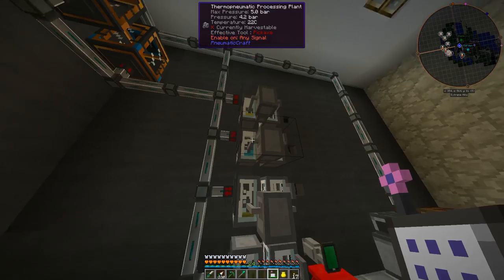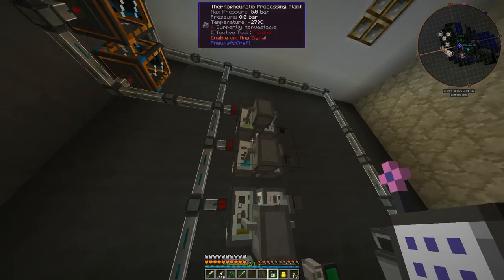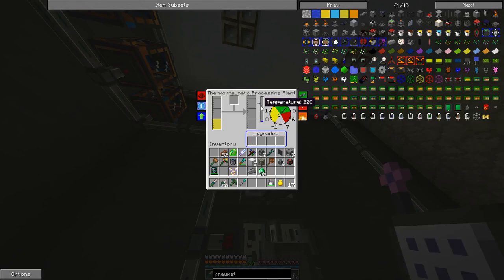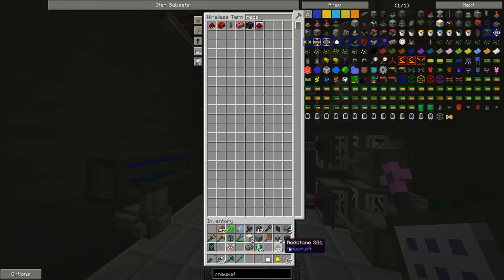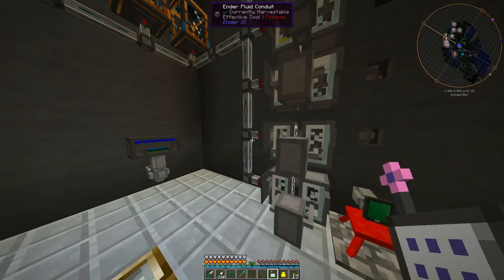Diesel is coming into the top one. Let's dump some redstone in there. Right now it would convert diesel to kerosene and requires a fairly high temperature, but if we throw some redstone in — let's grab a quarter of a stack — all of a sudden the temperature requirement drops way down.